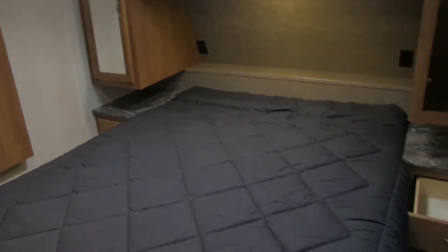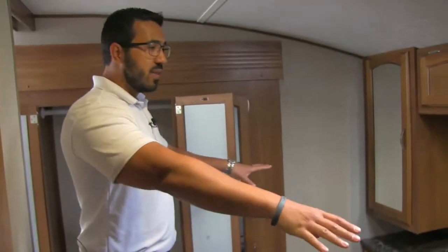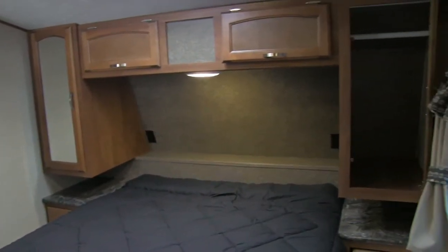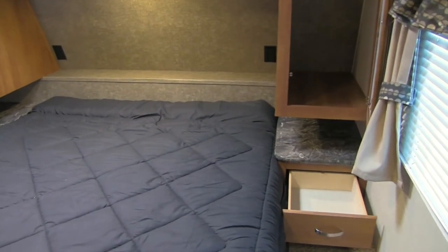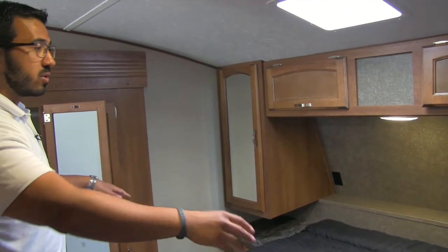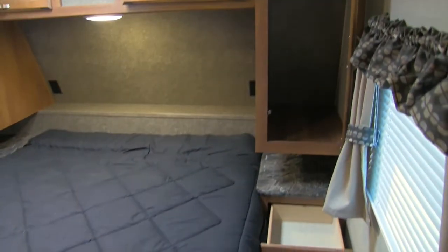Right here is the full walk-around queen bed. There's storage underneath that is strut-supported — it just lifts up nice and easily. You'll see amazing storage all the way around: shelves on both sides if you need a glass of water, a shelf along the back great for cell phones with plug-ins right there so you can charge your phone and leave it on the headboard. You also have drawers on either side, mirrored wardrobes with hanging space, and storage all the way across the top.